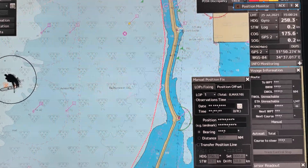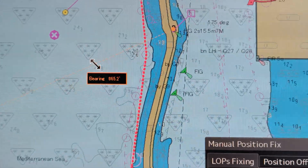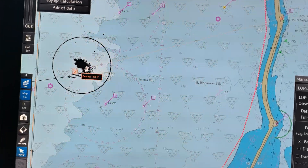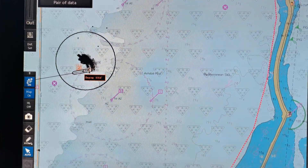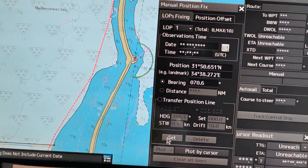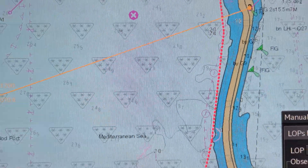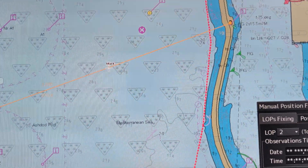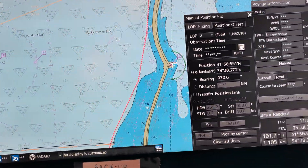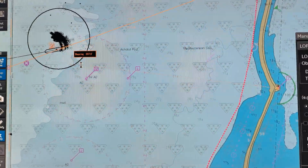Let's proceed. First, click this first reference and you can see this line goes out. Bring the cursor to our position, left click, and then click Set. After you click Set, this line becomes a solid line — before clicking Set, this line was a broken line. Now it's already a solid line.